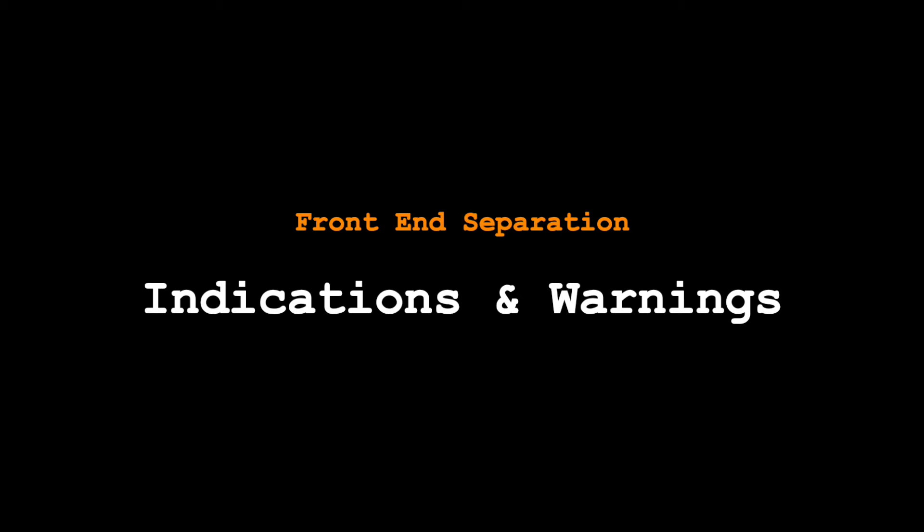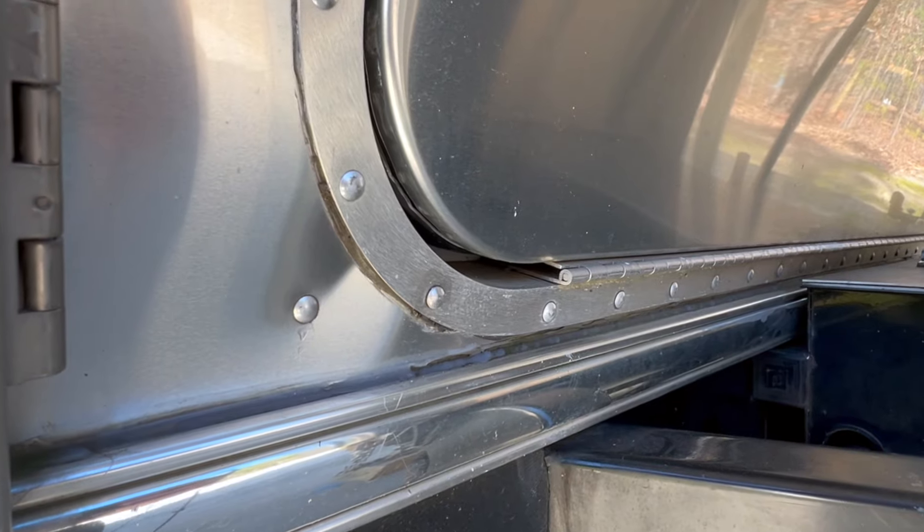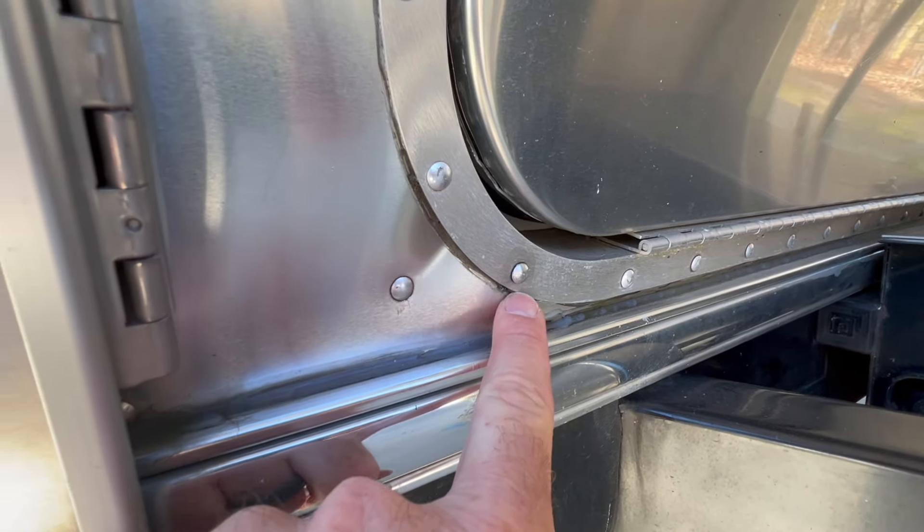So what is front end separation? That is when the shell of your Airstream begins to separate from the frame. There are a lot of theories about how that occurs, and there are a lot of telltale signs that you need to be looking for. On our Airstream, we're starting to see some of those initial signs — I've got some dimpling on the two corners on the front end near the front storage bay doors, and I'm also starting to see some rivets that are starting to stretch. The heads are starting to stretch, so I think it's just a matter of time before those rivets end up shearing off, potentially causing further damage.